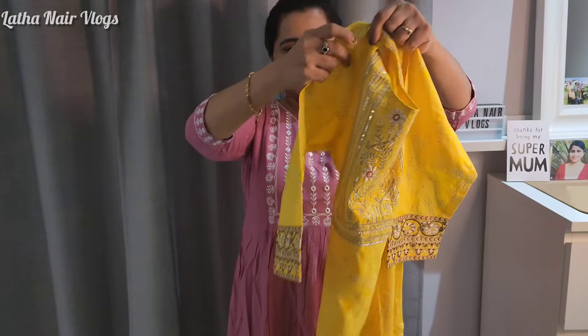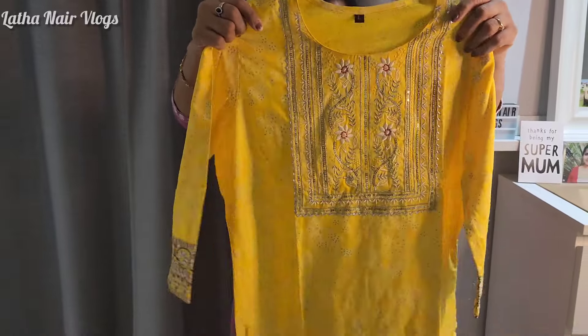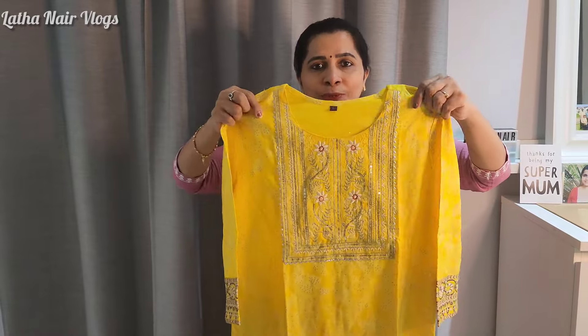The top color is lime. It is a 3/4 sleeve. The sleeve end has patches. This is a sequence.